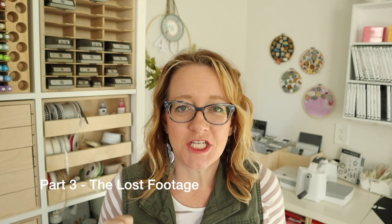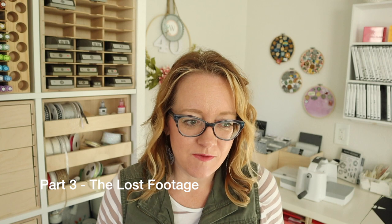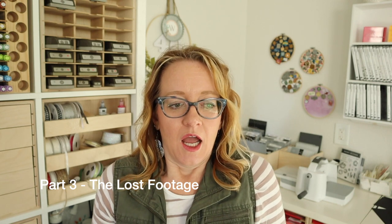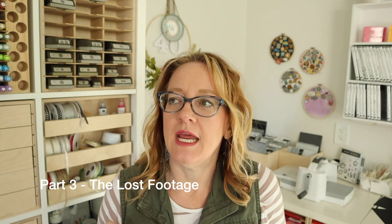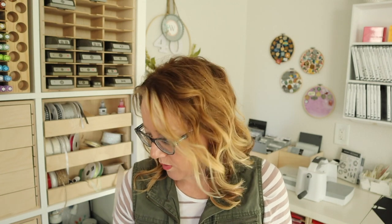Hey friends, my name is Wendy with Love and Stampin'. I am so excited you're here. This is part three of our craft room refresh series. I'm excited to be filming this with you and we have to unpack a few things. I've had a few questions come in and statements that I want to address. We're going to address those first and then talk about what we're doing next and I'm going to be showing you that process.